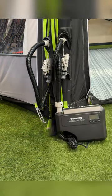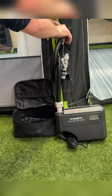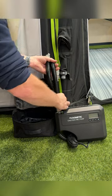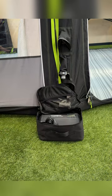Once it's hit that 9 PSI, you can remove the hose from the inflation point and then stow it away in your Gale carry bag. All done.